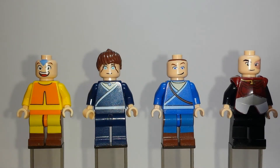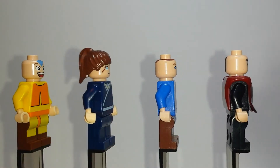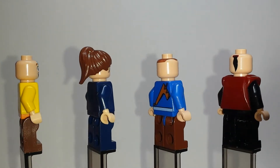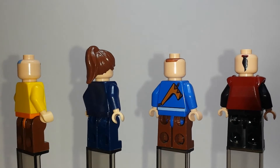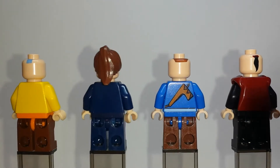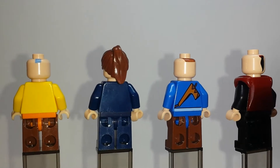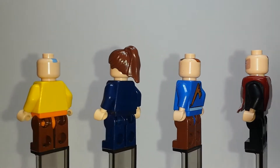To start off with, we have the first four main characters of the show. From left to right: Aang, Katara, Sokka, and Zuko. I'll just give them a little spin here so you guys can get a good look at all angles of them. There's a nice back printing on Sokka's torso, as well as the obvious Zuko ponytail, and a little bit of Aang's tattoo and Sokka's hair.